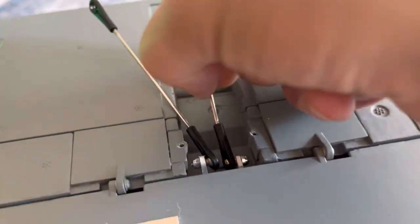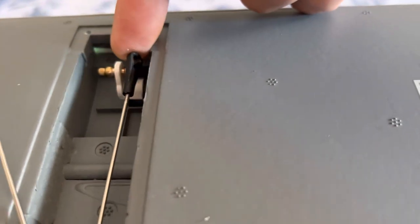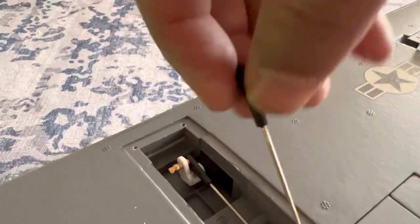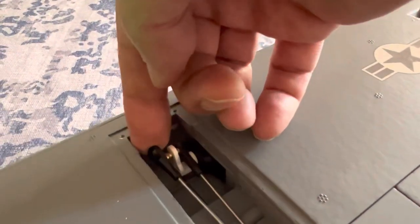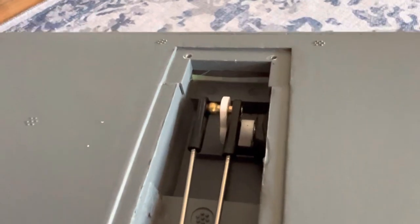Now you're simply going to take your ball links and adjust them until they fit over the balls on the servo horn. You can see that we need to shorten that one up a little bit, so we'll go ahead and shorten it up and get it back on there. We've got this one shortened up, and now we've got the other control rod — we need to shorten that one up a little bit too. We'll tighten up the ball link collar on the rod, just keep adjusting until we get it to fit over the rod. It only takes a few turns to get there.